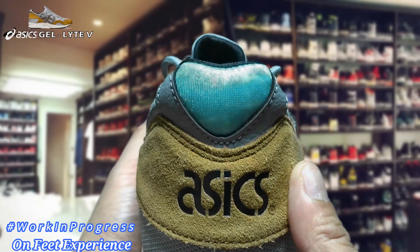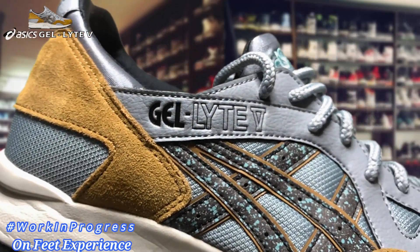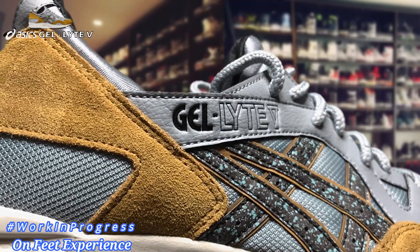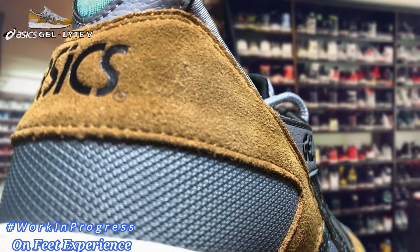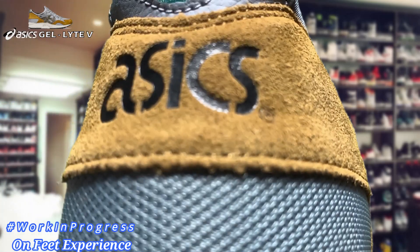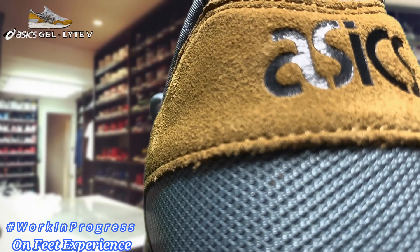In 1993, ASICS put out the Gel Light 5 following the success of its predecessor the Gel Light 3. The Gel Light line evolved into a lightweight performance running series — once considerable in style, sleeker and more form-fitting. In early October 2013, this marked the reintroduction of the Gel Light 5.